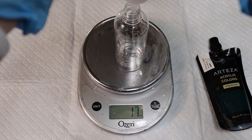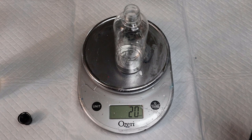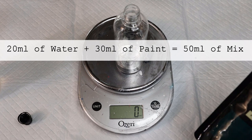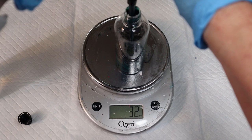Okay, so there's 20 milliliters of water in there. Now I'm gonna zero this out because I want to be consistent. I can add 30 milliliters of paint — that'll be a three-to-two ratio and come to 50 — but let's zero that out and squeeze in 30 milliliters of paint. I got it a little over, so I have 35.